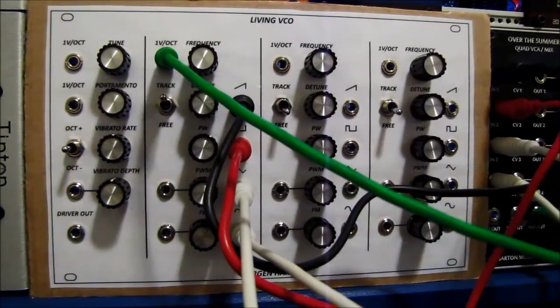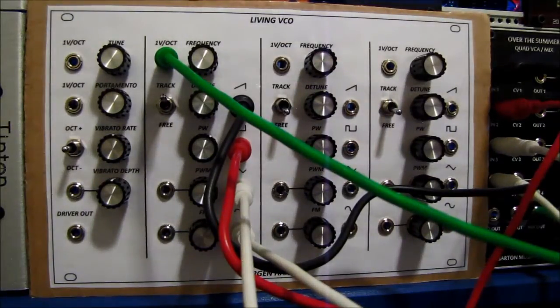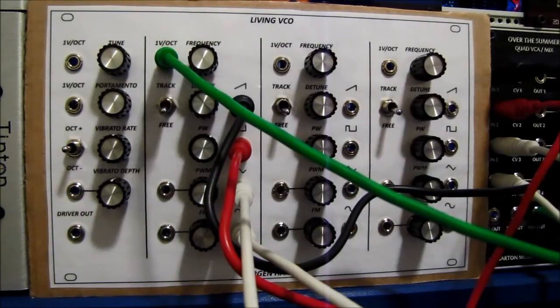Hey guys, Barcode here. I'm finally getting around to putting together a demo video of the Living VCO. I'm going to be going over the different waveforms, showing the tracking, and showing off the driver board with the portamento and vibrato. I'm using a temporary cardboard panel with the layout I plan to use for my normal panel. I'm using the Barton Musical Quad VCA Mix as the mixer so I can easily mix the waveforms together.